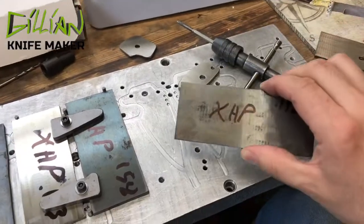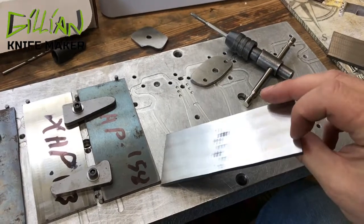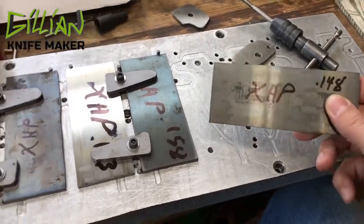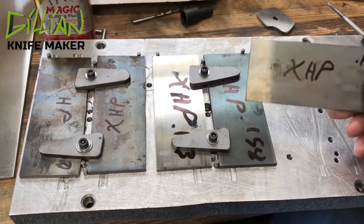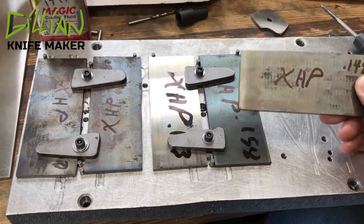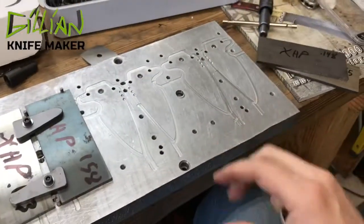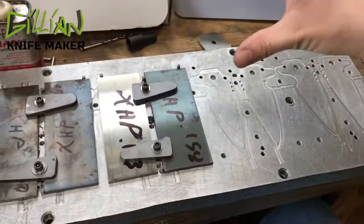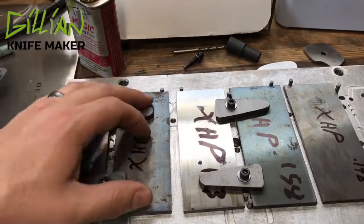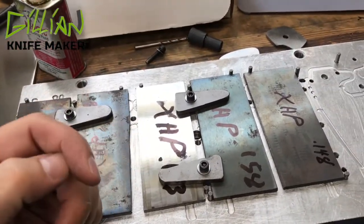I've already flattened these on the surface grinder. I had some issues with them really super bowing that I couldn't get out with the arbor press, and actually some of these I had to put back into the kiln and stress relieve them. I have a few various thicknesses here. I designed these in strips so I could put a few of them on the table — the idea being you could take one off and attach it while the machine is working on another one.